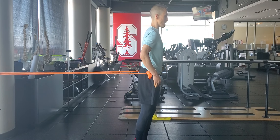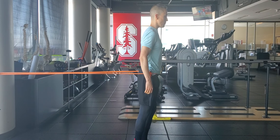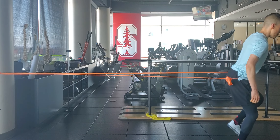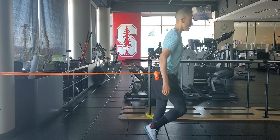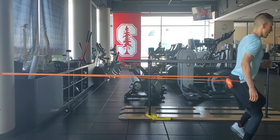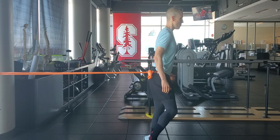First variation is going to be forward step away from tether point. Forward step, back. Forward step, back. Repeating six times per leg, per direction.